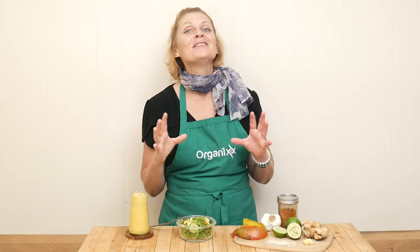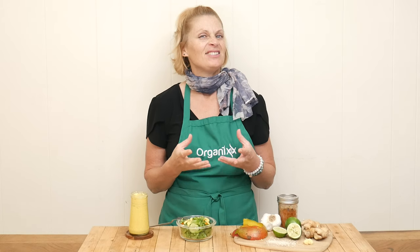Summertime is here, and two of my favorite flavors are mango and tahini. So let's combine them together today in a delicious and healthy recipe. Stay tuned.